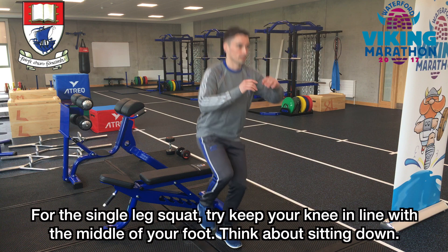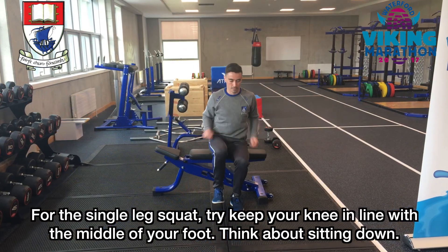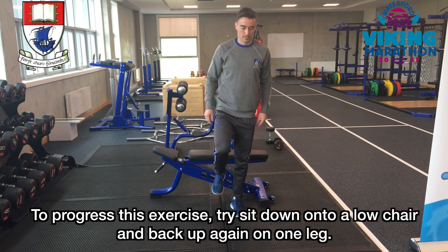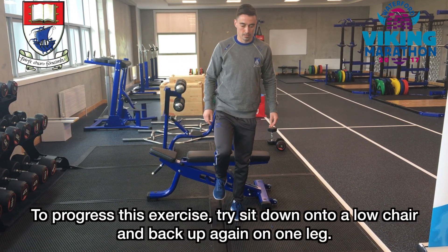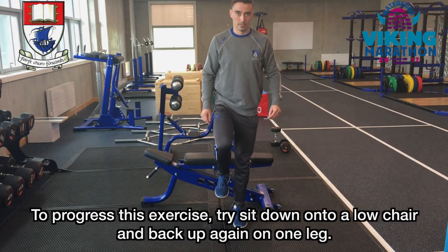For the single leg squat, try to keep your knee in line with the middle of your foot. Think about sitting down. To progress this exercise, try to sit down onto a low chair and back up again on one leg.